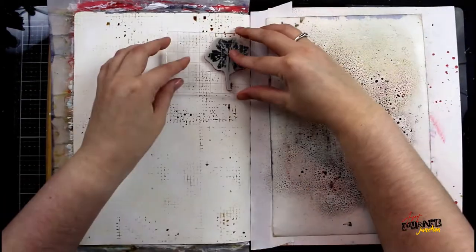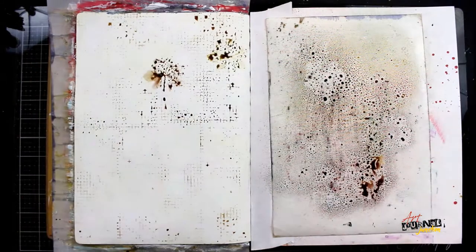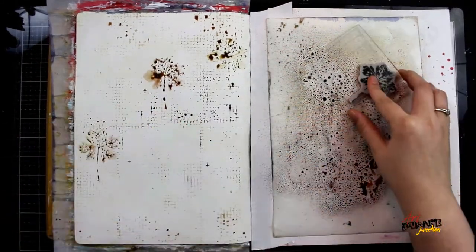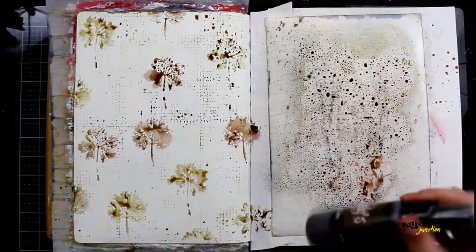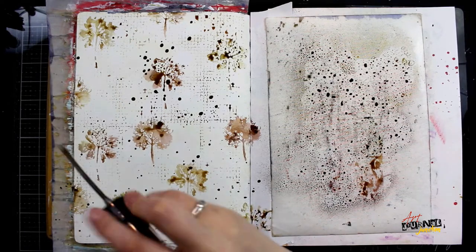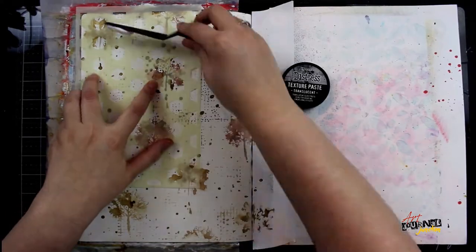I'm using two different stamp sets — Tim Holtz Leaf Prints One and Two — putting those stamps down into the spray and then onto my background to get a very loose, watercolory impression. To finish, I'm also flicking a little bit of the Lindy spray so I get drips all over the background, and then I allow that to dry.